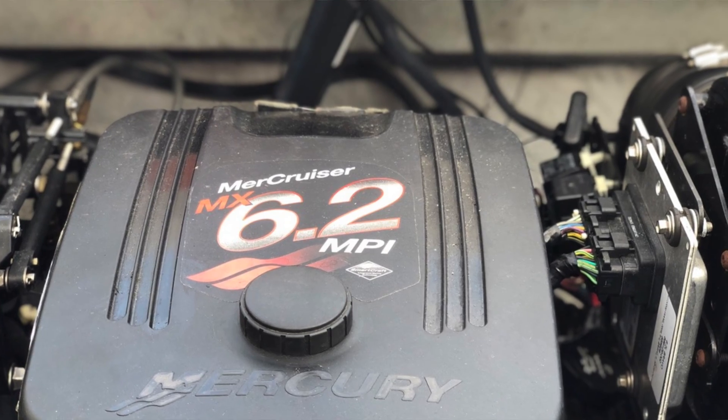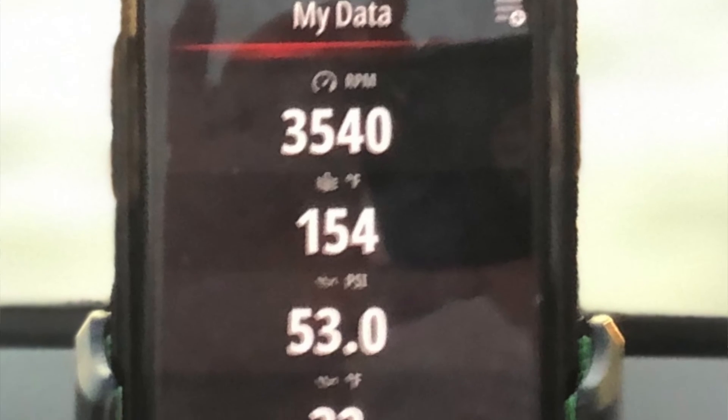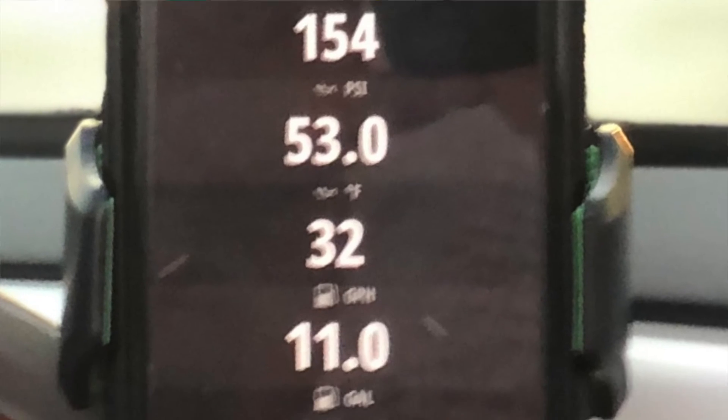So, MerCruiser — this is for MerCruiser people. MerCruiser came out with a system called SmartCraft. There's a bunch of different options for how you can get this information, and what I use is a Bluetooth dongle. It plugs into your engine harness, and it gives you all the information on any smart device, iOS or Android, via Bluetooth.